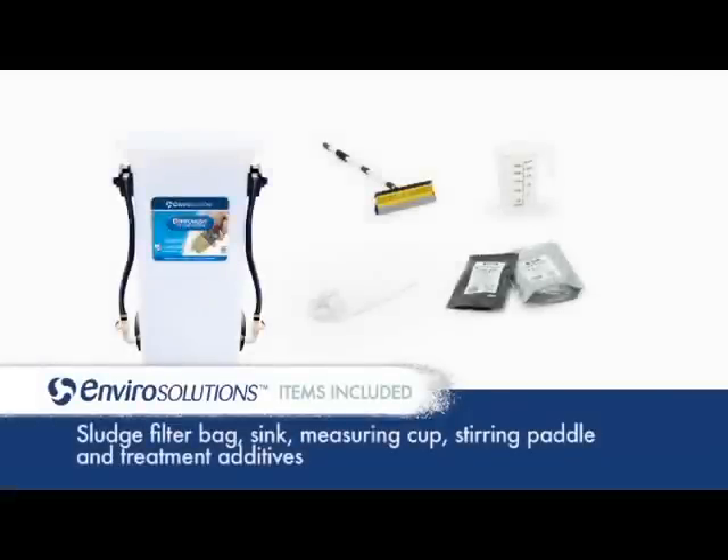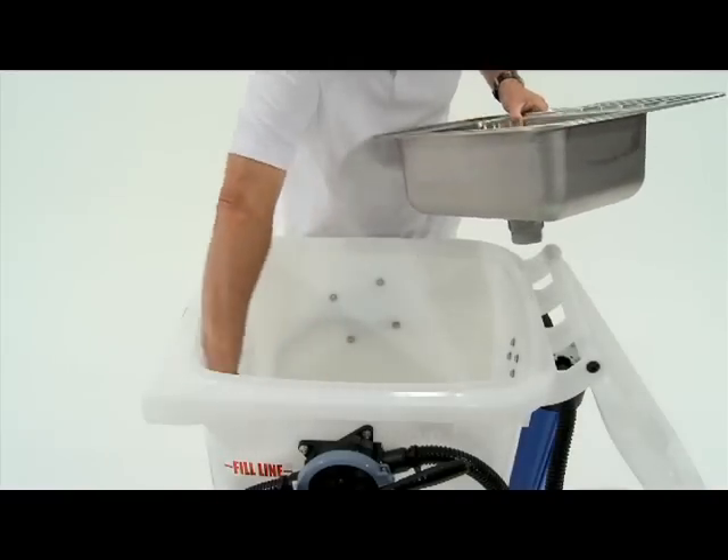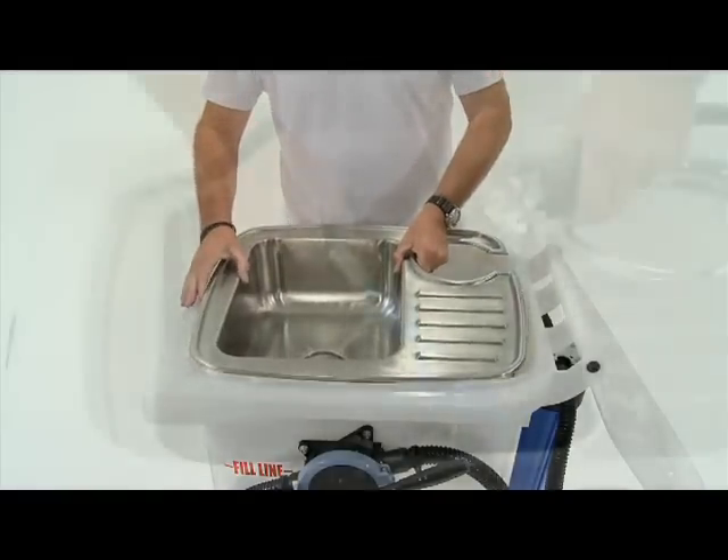The EnviroSolutions EnviroWash system comes ready to use with a sludge filter bag, sink, measuring cup, stir paddle, and treatment additives. Remove all contents, leaving the sink in place prior to use.